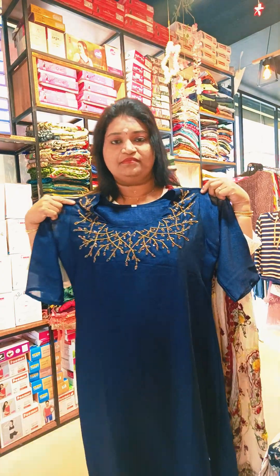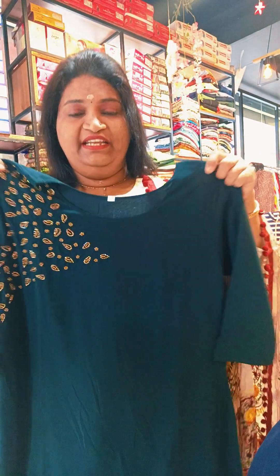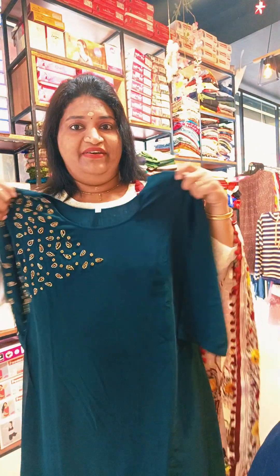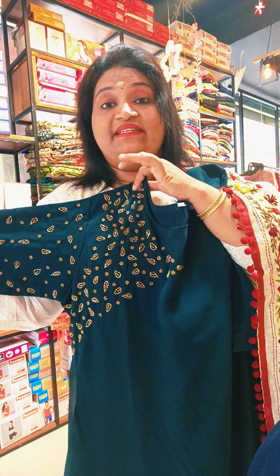Next — chiffon cloth with handwork. Bottle green, round neck. Medium to double XS size available. Two sleeve lining, 3/4 sleeve.